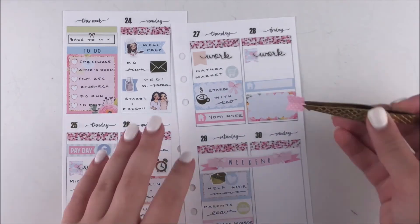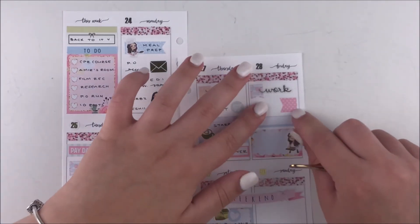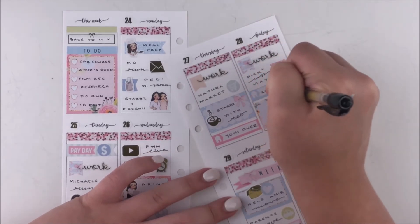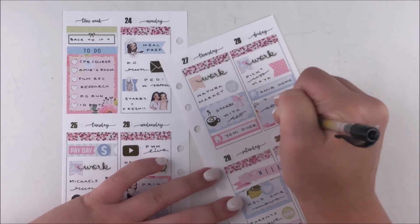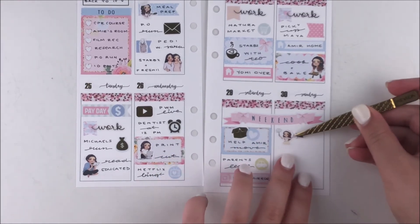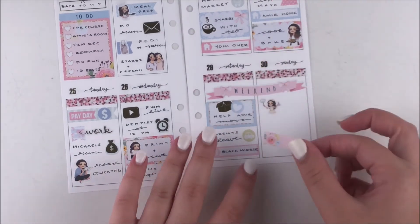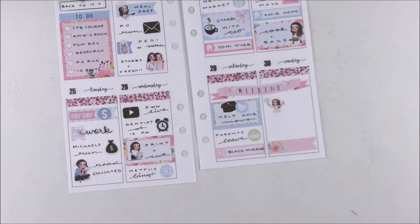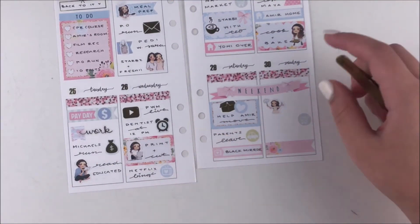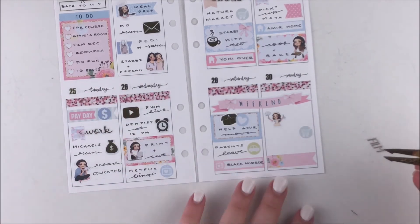I moved back to Friday because I realized I hadn't done it. I put down a flag, cut it down a little smaller because it was too big for that area, and wrote down that I had to pick up my grandma after work. I call all my grandparents by their first name — her name is Maya or Maria but we call her Maya. My brother came home this day since he was moving the next day and we needed to go downtown together. I also did some cooking and baking, so I used a half box with a baking Ava.